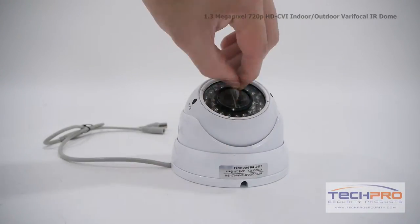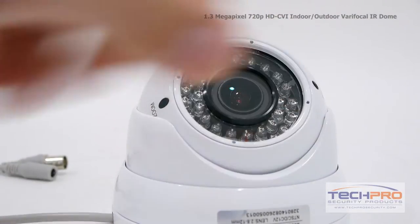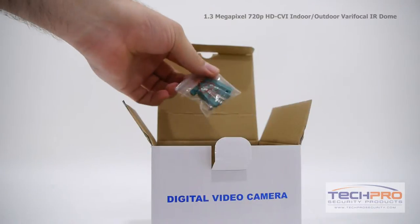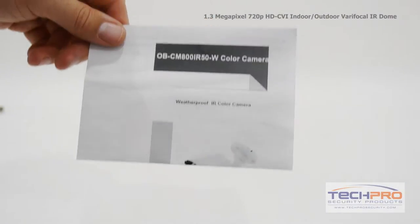It has a 2.8 to 12 millimeter manual zoom lens and an IR distance of 50 feet. Inside the box you'll also find a bag of screws and anchors and an instruction manual.